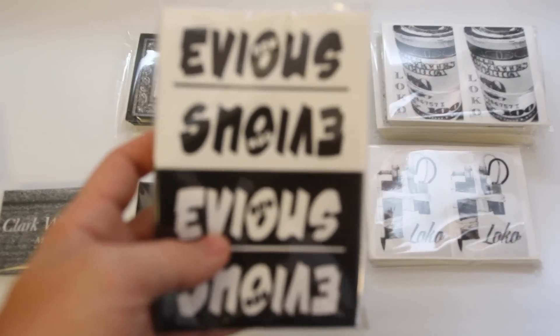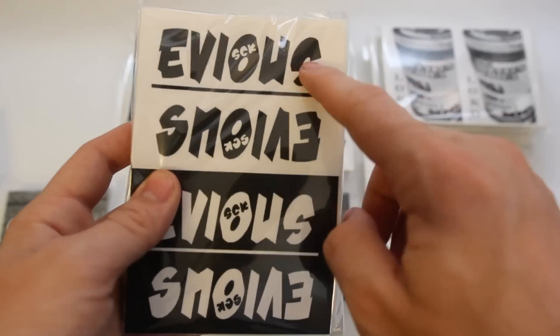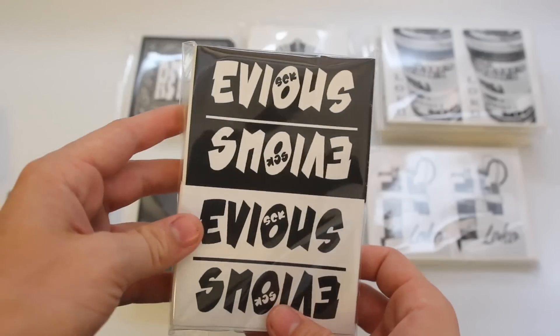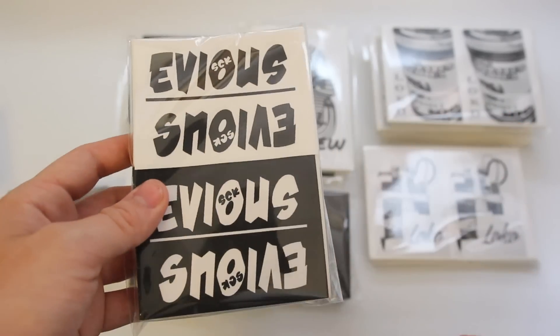First off, we have these 3x4 thermals for Evos. There's 200 of them in the positive and negative version of the design, and when you flip it, it's basically exactly the same. So we got 200 total, 100 of each.